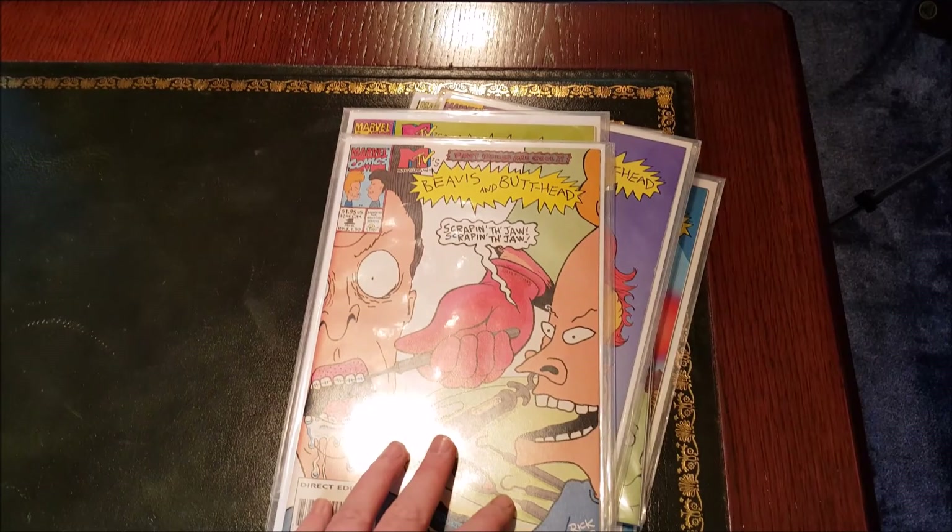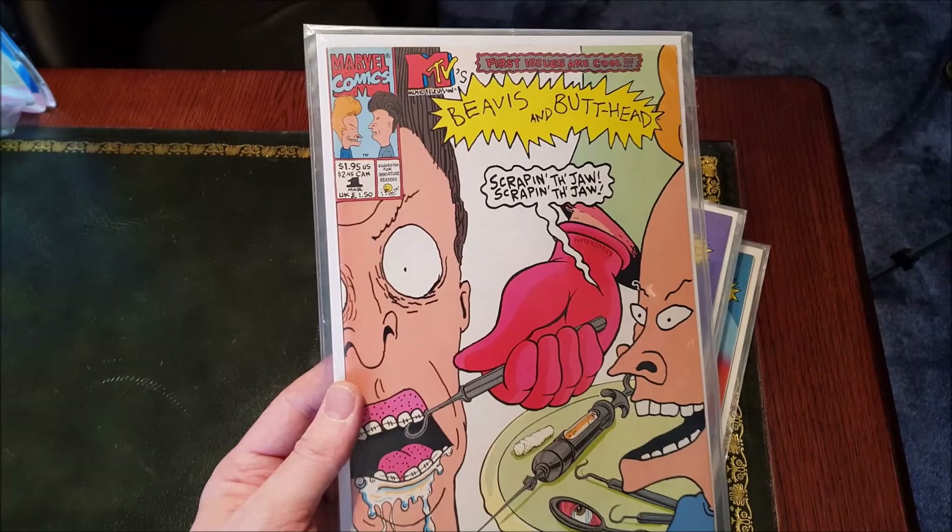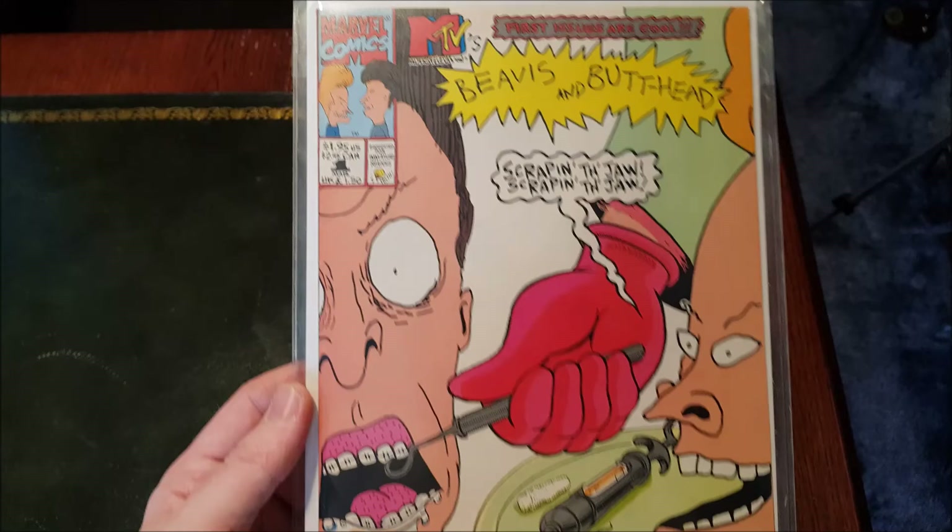Hello everyone, welcome back to the channel. If you saw the review on the Beavis and Butthead figures that just went up, you'll know that I was also going to do a video on my comic collection — the Beavis and Butthead comics, that is. 1994 by Marvel, absolutely awesome artwork here.